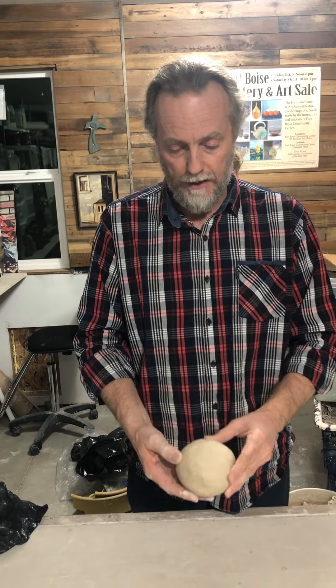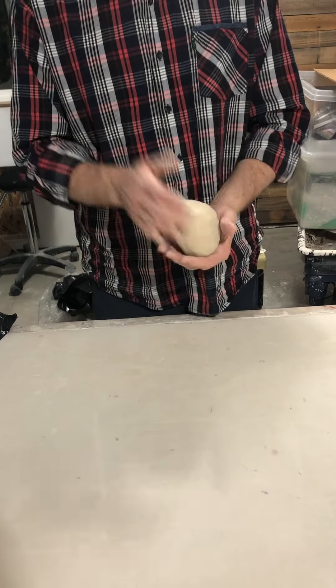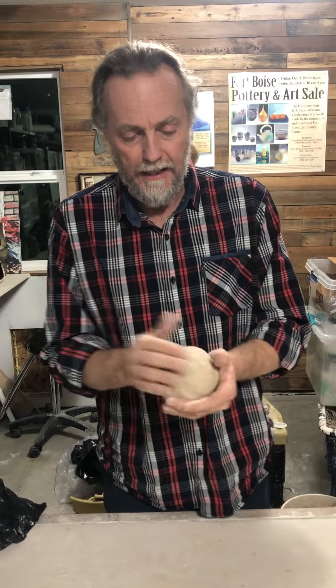I'm going to take about this much clay right here — just something that comfortably fits in the palm of my hands. I'm going to wedge that and slap that into a ball, making it as round as you can.